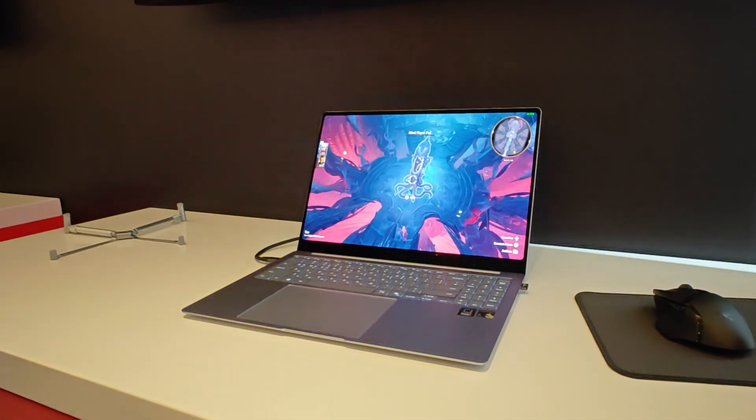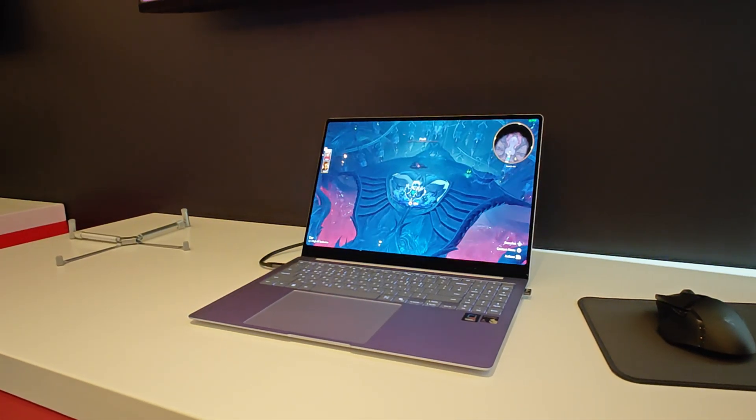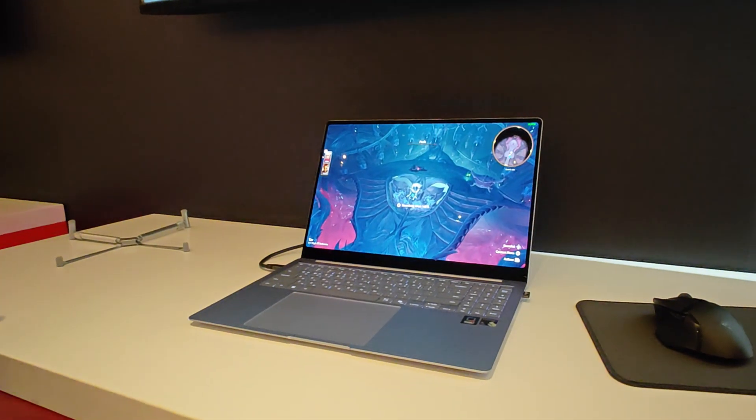We've got your Bluetooth controllers, so you can now do gaming, mobile, long battery life, and all the kids are going to be happy. Good stuff.